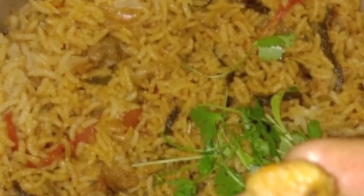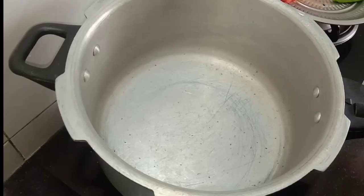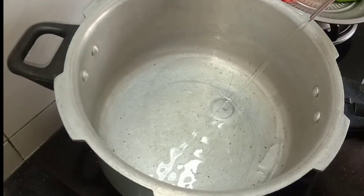Hello friends, I am going to show you a biryani recipe. I am going to show you a meal maker biryani recipe. It is very easy and tasty.